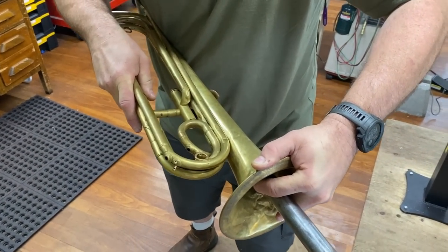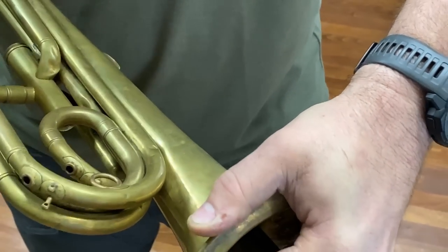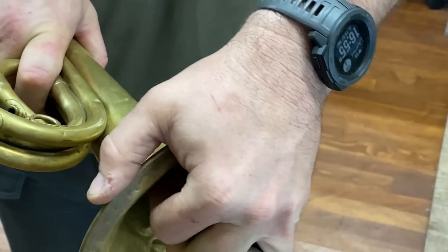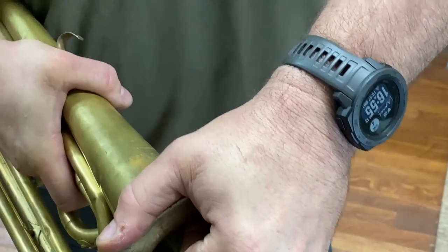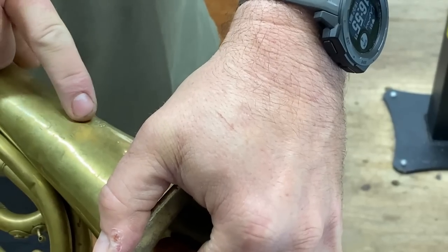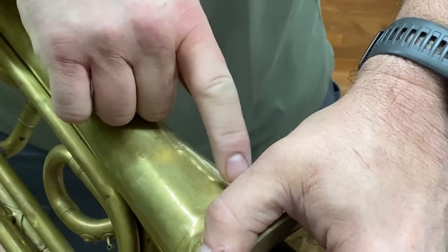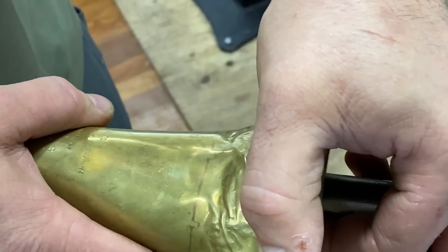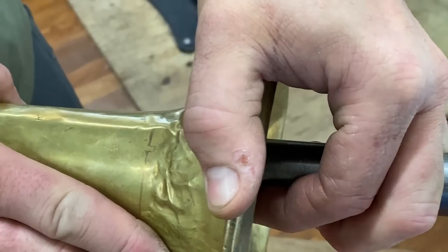Holy moly. Yeah, that's real tough. Good grief. This is really thick, really hard.